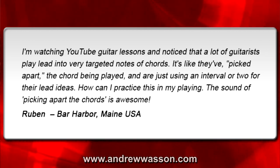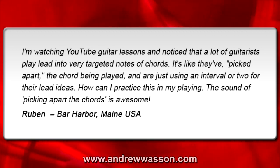The sound of picking apart the chords is awesome — thanks for writing in, Ruben. Whenever a series of chords is moving along and creating a progression, we can perform a basic guitar solo on it by just playing into the chord tones.